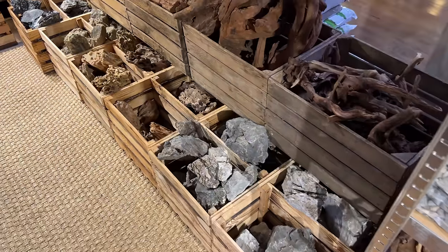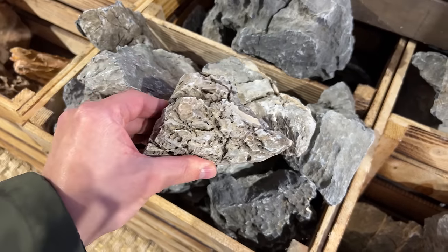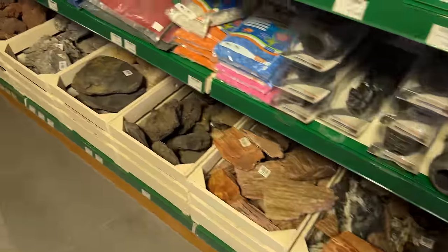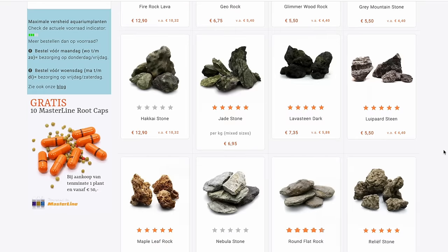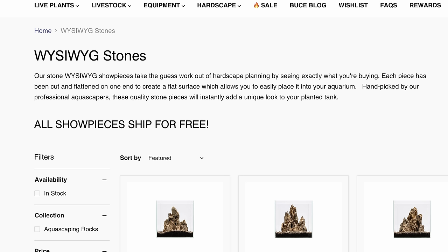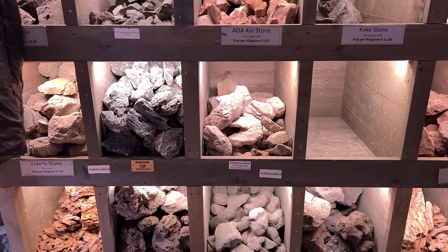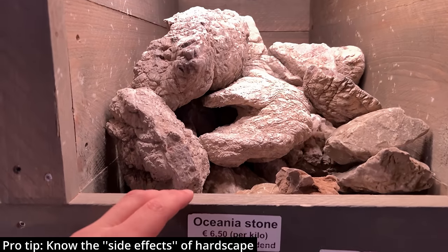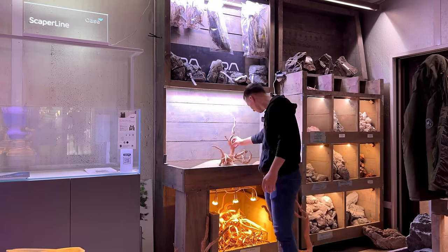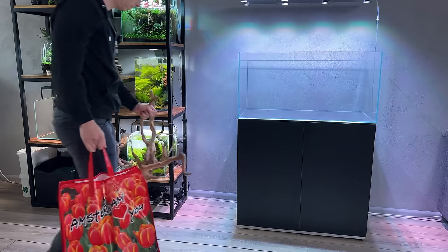The next thing we need is hardscape — a fancy word for rocks and wood — which will be the foundation of our layout, so it's very important to take our time with it. Depending on where you live you might find hardscape in nature, but most people will buy it in a store or online. Buying online is tricky because what you see in pictures is often different from what you receive, so unless the store offers what-you-see-is-what-you-get, I'd always recommend going to your local store and hand-selecting your pieces. Also inform yourself about the characteristics of natural materials, as some rocks may leach calcium and some wood may release tannins or grow thick layers of mold. Many stores have a hardscape dojo — a sandbox where you can practice your layout and make sure you go home with the right materials.